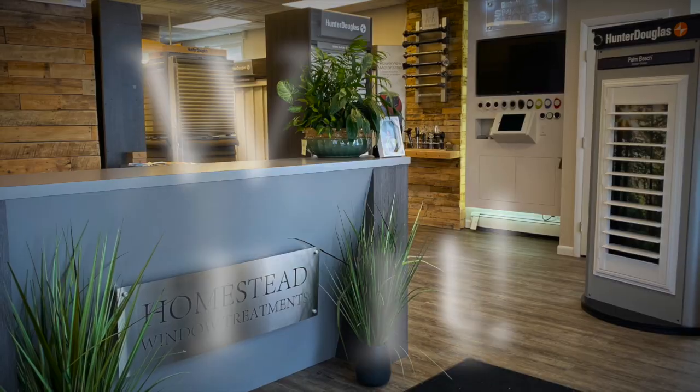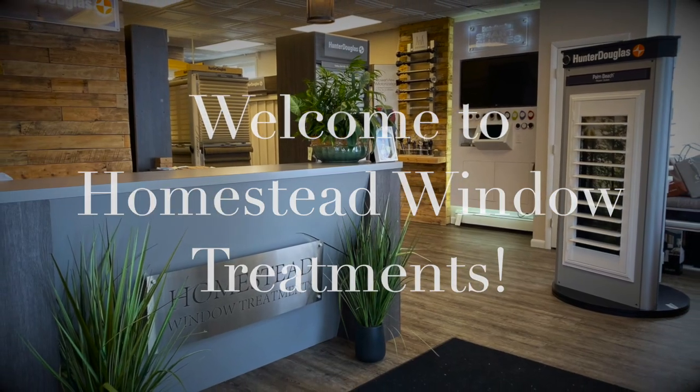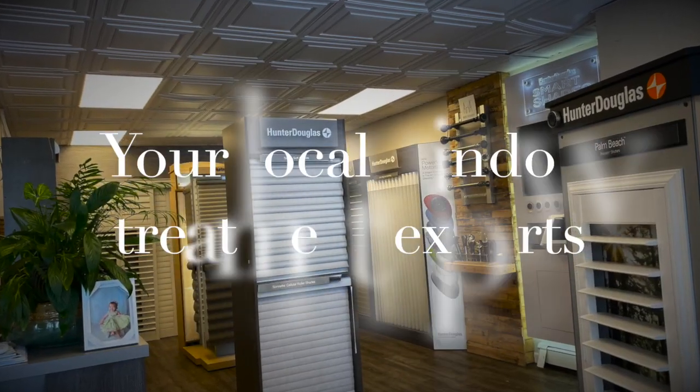Hi everybody, I'm Margie. I'm from Homestead Window Treatments. I'm here today to talk a little bit about French doors. A lot of customers ask how they can dress their French doors and have privacy and light control. So I'm here today to discuss a few options.